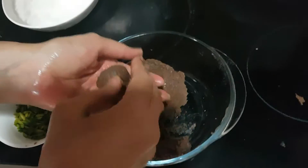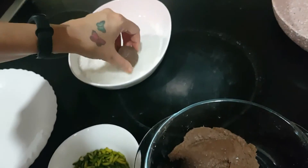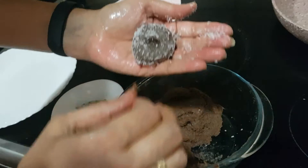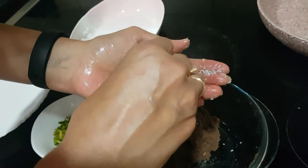Now the mixture is ready. Take 1 tablespoon of mixture in your hands — apply some ghee on your palms so that it won't stick. Roll it into a ball, then roll it in the coconut mixture and flatten it a little. Make one depression in the center and add sliced pistachio in the center.